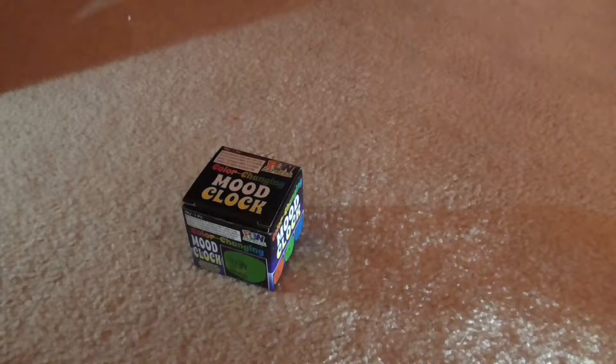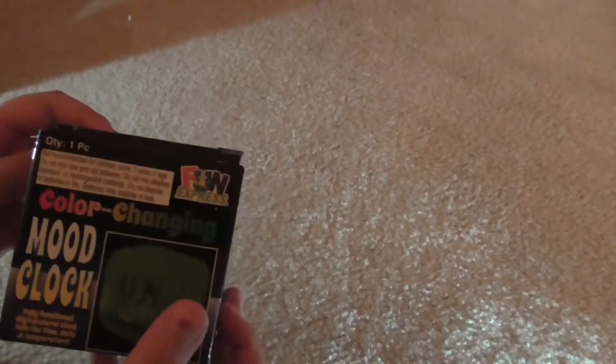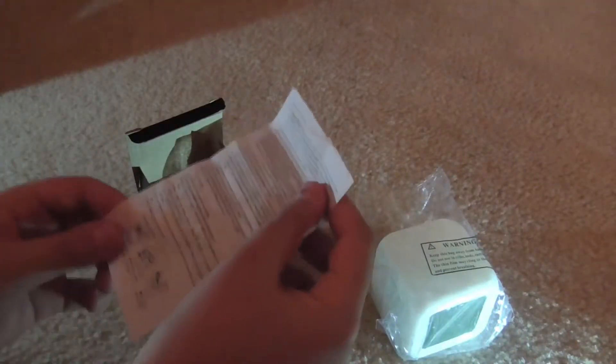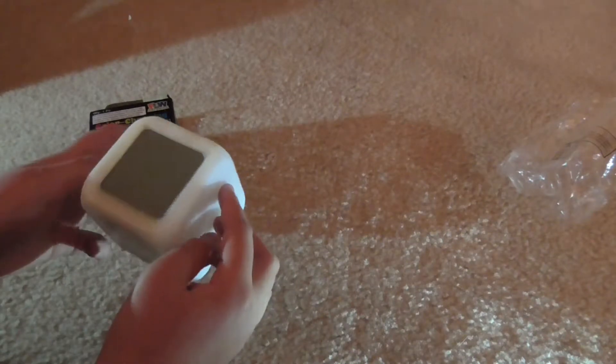Hey guys, today we are going to be doing an unboxing — we're going to be unboxing a color-changing mood clock by Fun Express. Whenever I buy something of high quality I go to funexpress.com — not sponsored. Well, let's start. Not recommended for children under three years of age — that's not good. Okay, here we get in the box: plastic, a user's manual, and here's a clock — pretty simple, just the screen and some buttons.